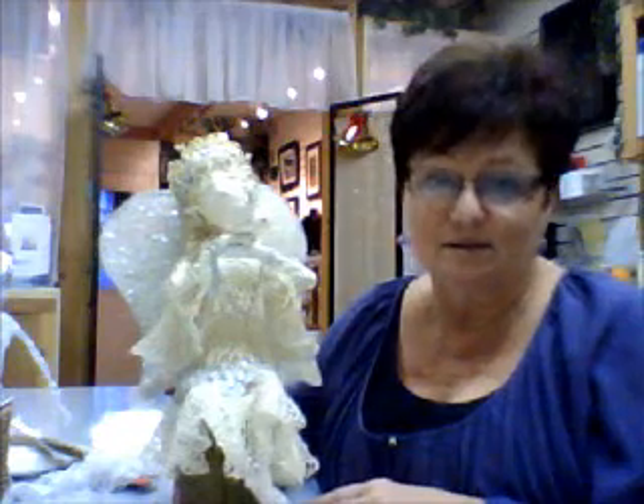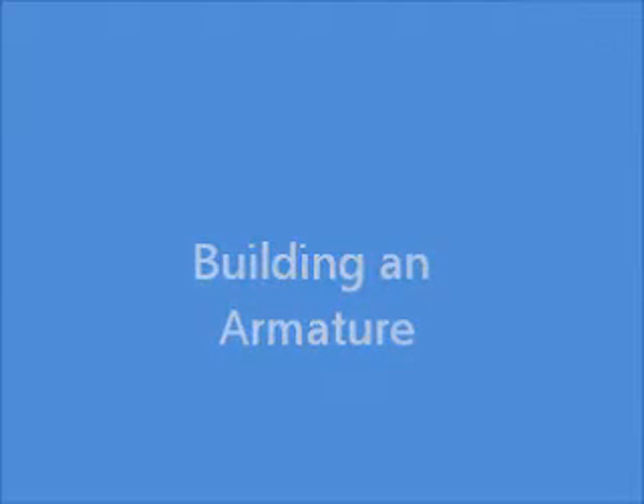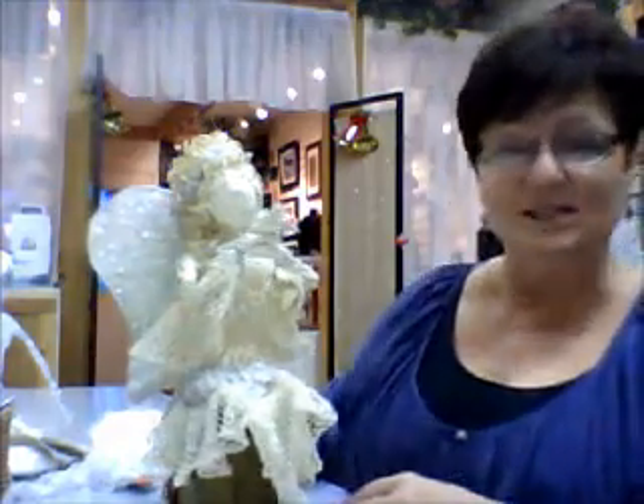Today I'm going to be giving you some tips on how to do angel wings. So let's get started.